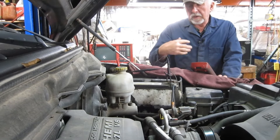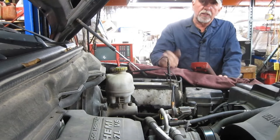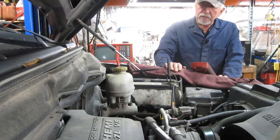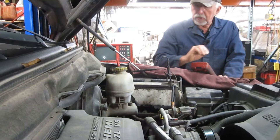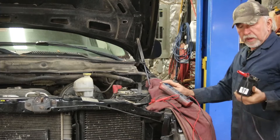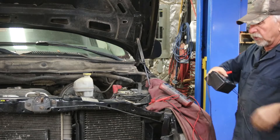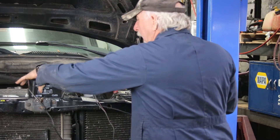We're going to come up with a methodology — one I've used for many, many years — along with a tool I recently acquired that's been very beneficial. What I'm going to do is take a small AGM battery that I use for this kind of purpose and put it in parallel with the vehicle's battery.